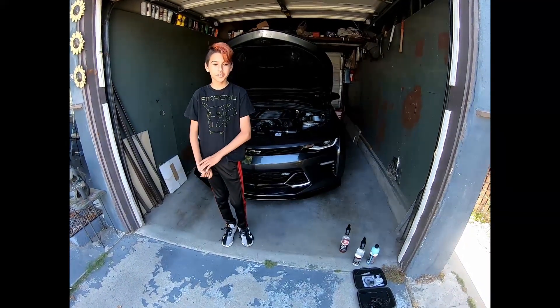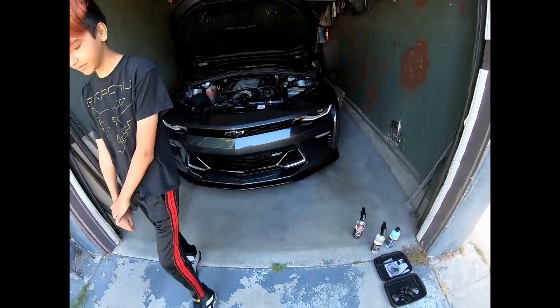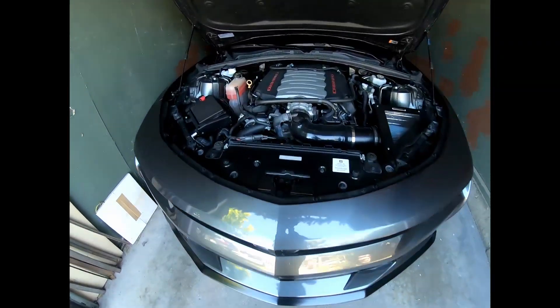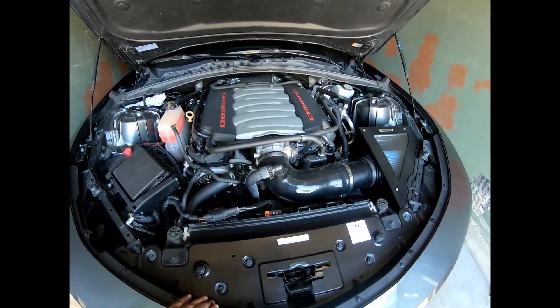Hey guys, welcome back to another video. Today we're going to show you how we clean under the hood. A neglected part of keeping people's cars clean is under the hood, the engine bay.